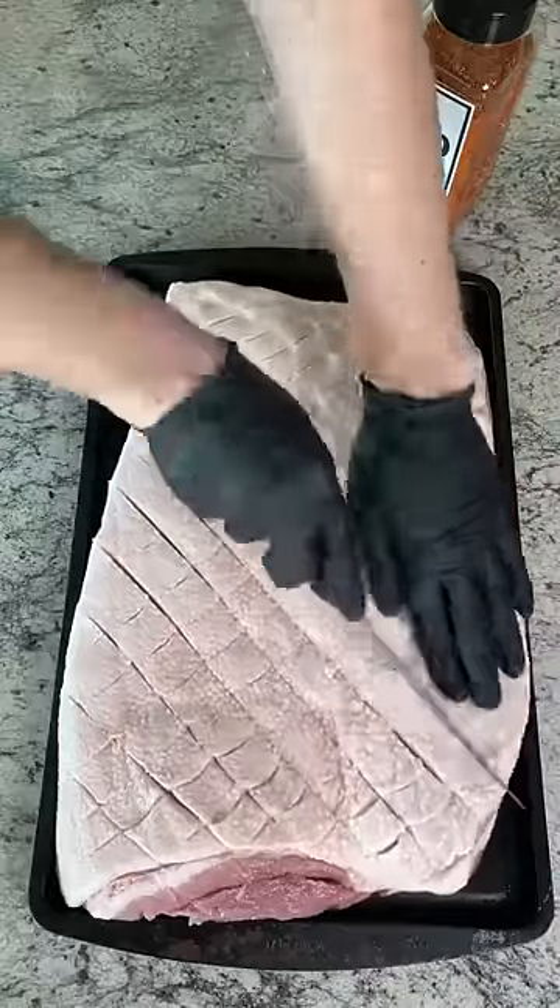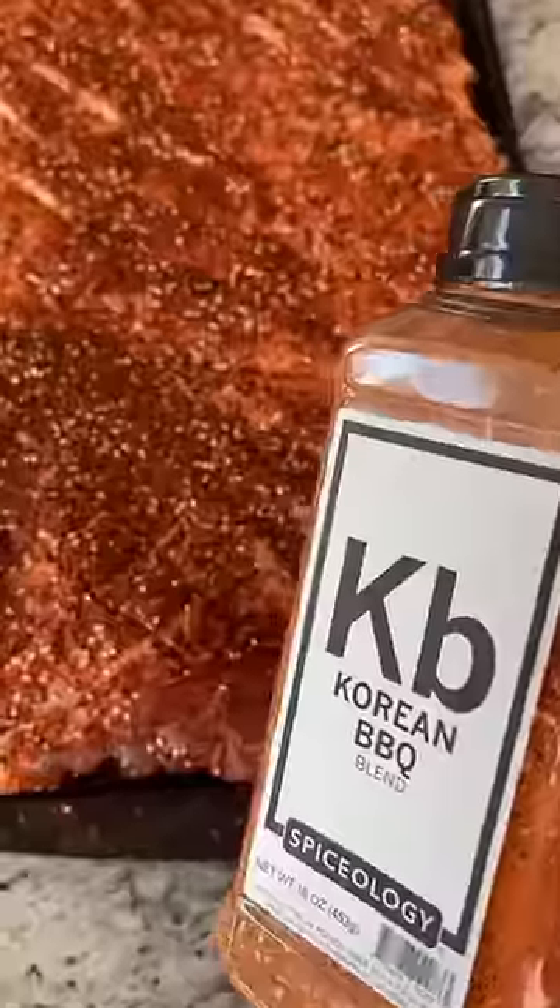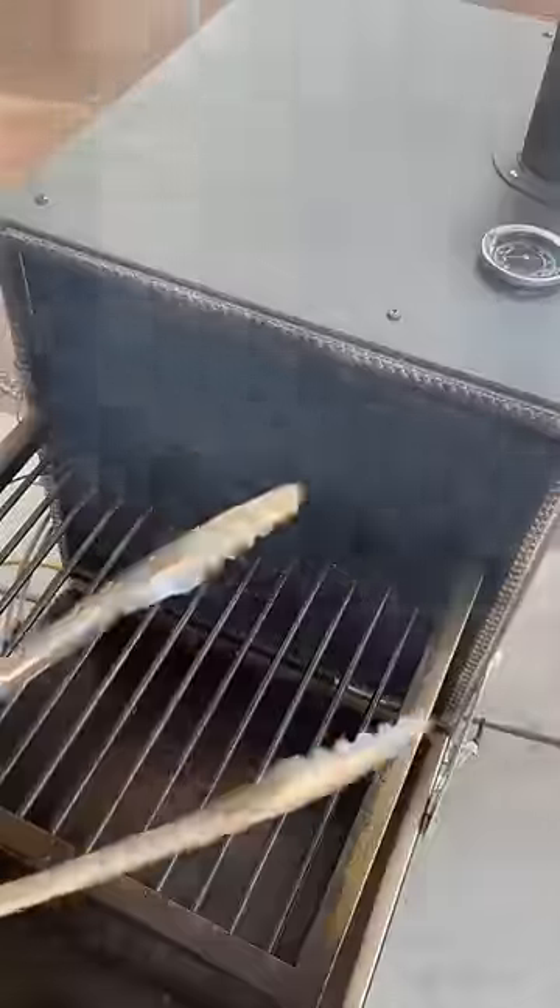Today we're making crispy Korean pork belly sandwiches. Score the top of the pork belly, season that with the Korean barbecue, and let's get that in the smoker low and slow.